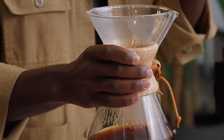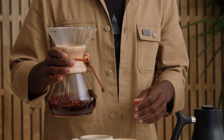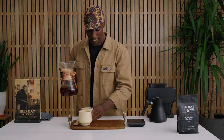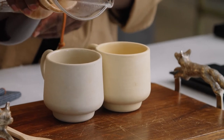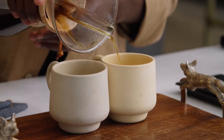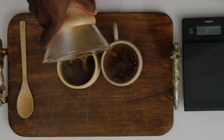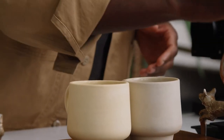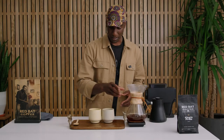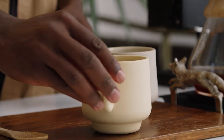Then give the Chemex a nice swirl. At this point, you should be able to get a nice smell of the aromatics coming off — and it's time to pour. And with that, you have a beautiful cup of coffee, perfect for sharing.